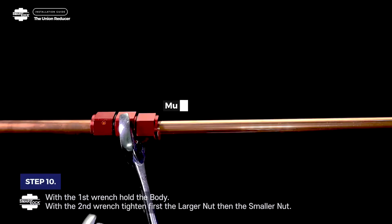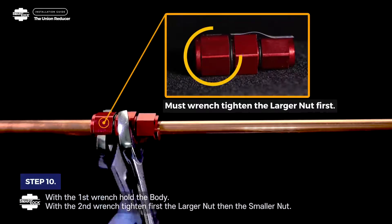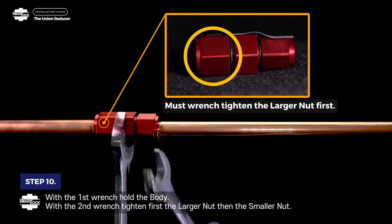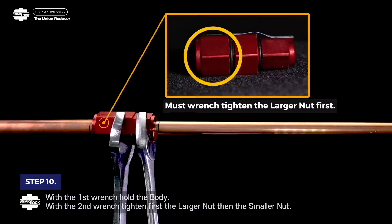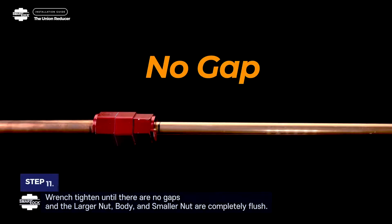Step 10. With the first wrench, hold the body. With the second wrench, tighten first the larger nut, then the smaller nut. Must wrench tighten the larger nut first. Step 11. Wrench tighten until there are no gaps and the larger nut, body and smaller nut are completely flush.